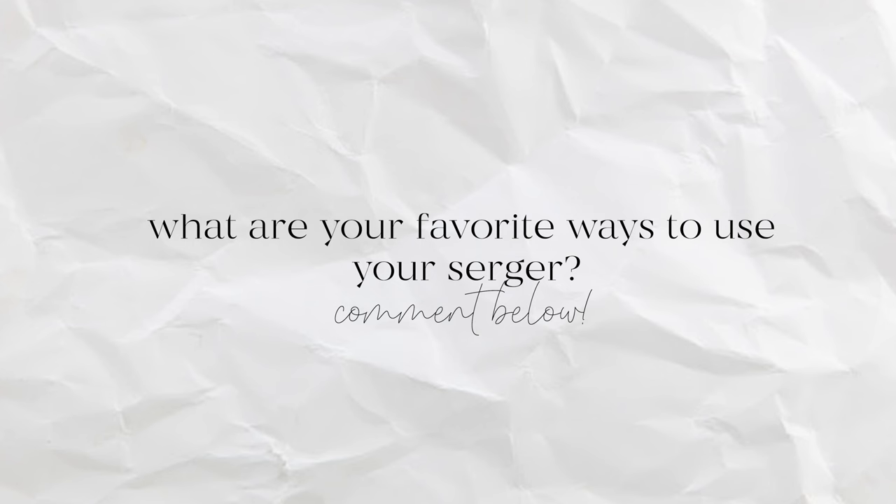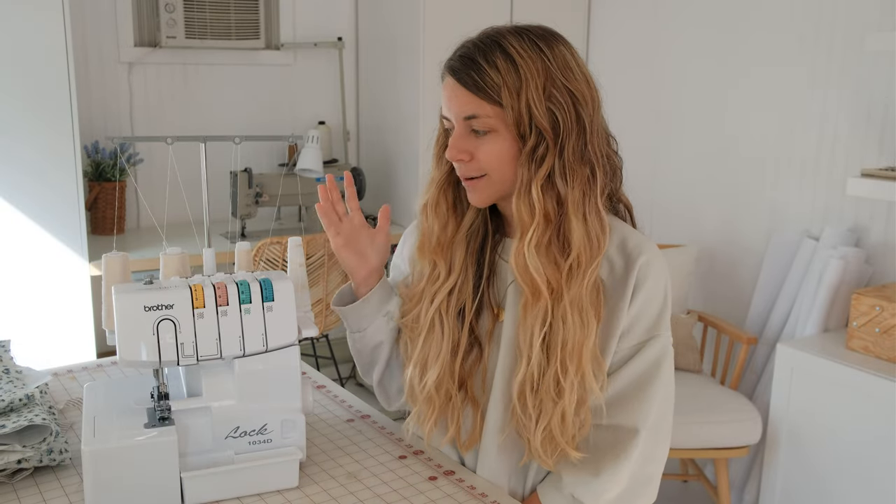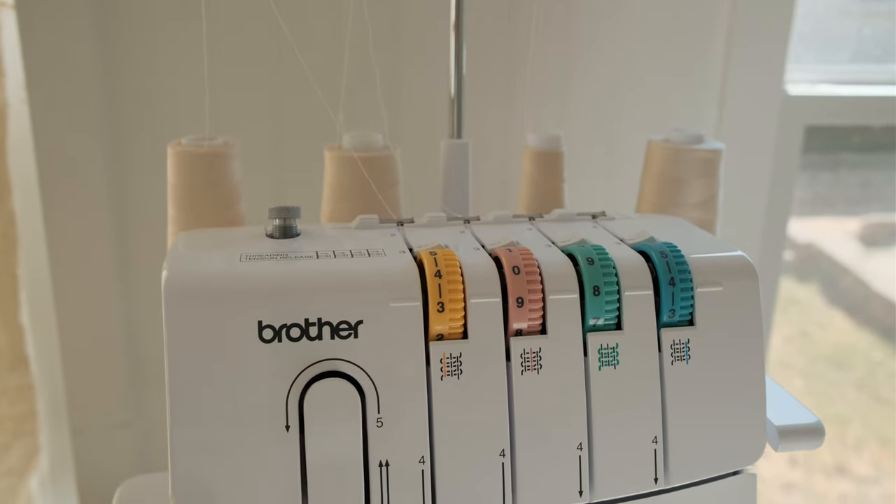There are so many things this machine can do — so many more than I even use it for — but today's video I'm just going to talk about the basics. If you have any specific tips or special ways you like to use your serger, I would love to hear them in the comments below. So let's talk about this machine — the Brother 1034D. It's a great investment if you're just sewing clothing and lighter weight items.